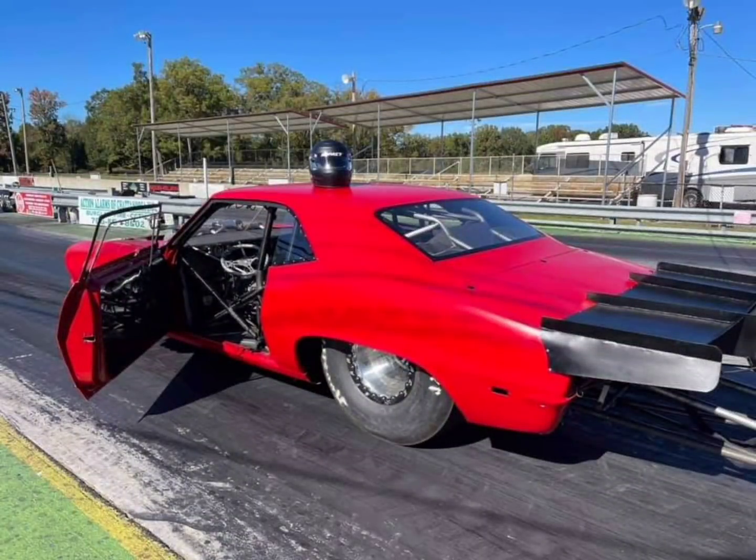After almost 3 years, James Goad, aka the Reaper, is coming back to No Prep Kings Racing with his new NBK purpose-built car. He previously ran the OG Reaper car and the Orange car, and now he is running a purpose-built car for No Prep Racing.